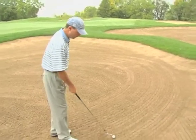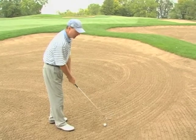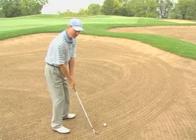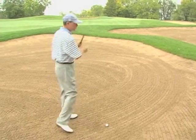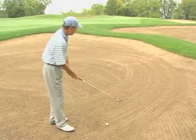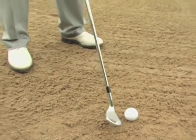So I'm going to set up like I would for a normal splash shot — club face slightly open, body slightly left of my target. The key to this is going to be that I keep my swing full on this side of the ball and especially full on my follow through. Face slightly open, still hitting a little bit behind the golf ball, trying to create the distance I need.